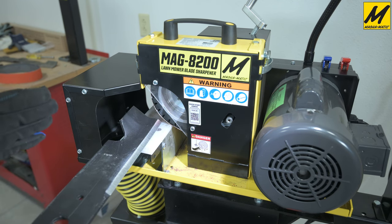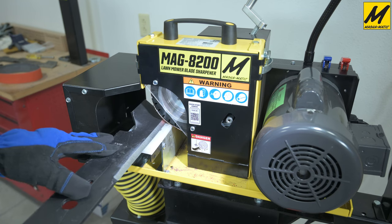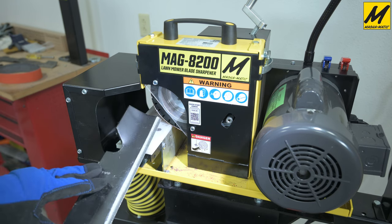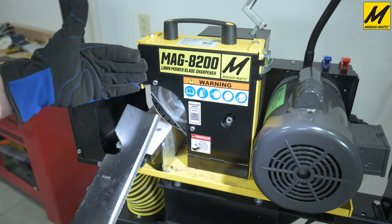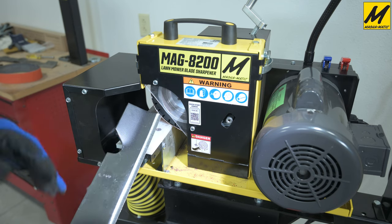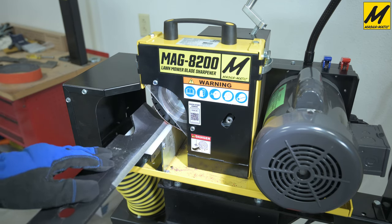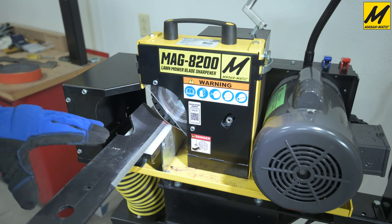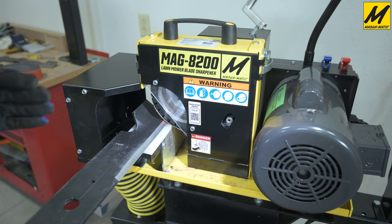Something that's nice about the two inch wide belt grinder is that with those two inches being so wide, it's very easy to stay on the tip and do the important first two inches of the blade without slipping off, rounding the tip, or having any other negative aspects. We'll do a little grinding here — pay attention to where my hand is as we're moving back and forth along the cutting edge.